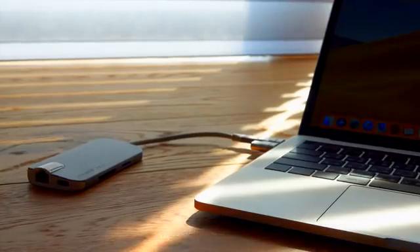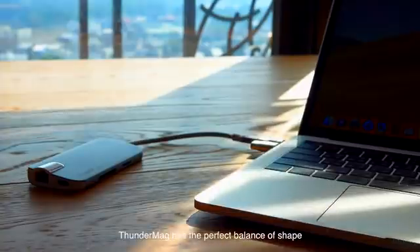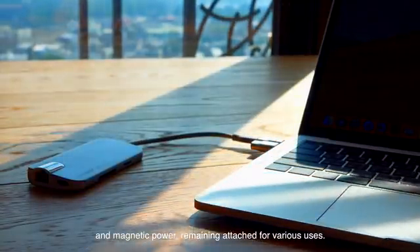Designed for adaptability, ThunderMag has the perfect balance of shape and magnetic power, remaining attached for various uses.